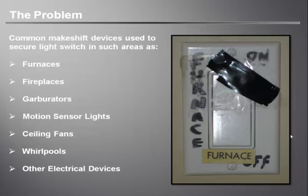There is nothing on the market right now that locks these types of switches while still allowing the option of using them. That is until now. Introducing the Lock It Switch.